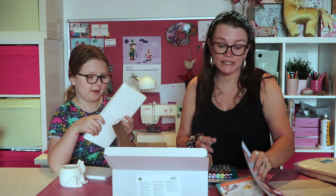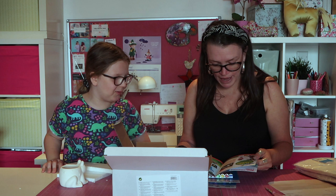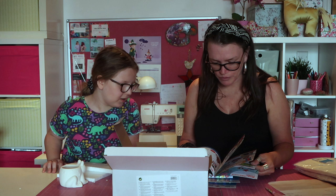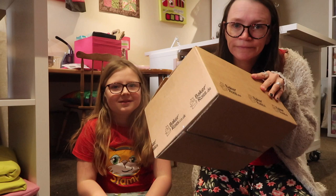Baker Ross do all sorts of things - there are loads of really cool projects you can do. Oh, pom pom sloth kits! Have a look through the catalog and the website and see what you fancy, and we can do another order to get our sloths. Short and sweet - I hope you enjoyed that video. We'll come back and show you some of our finished items. Thanks for watching, bye!